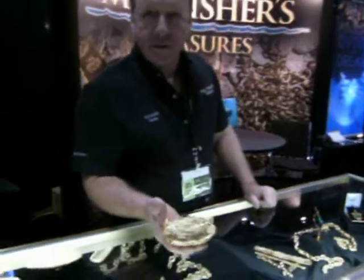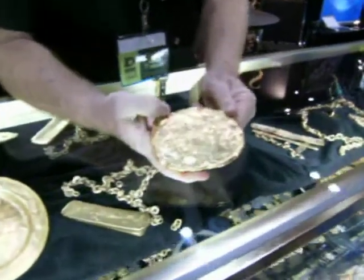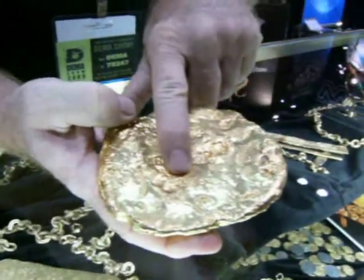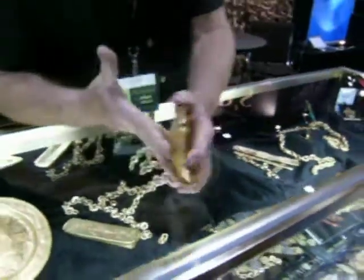This is an authentic gold test from the Atusha. It weighs about 4 pounds. It has the seal of the King of Spain, the purity marking of the gold, which is 20 and a half carats. And it's a sand carat.